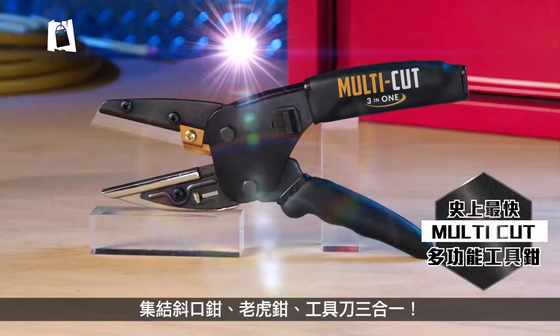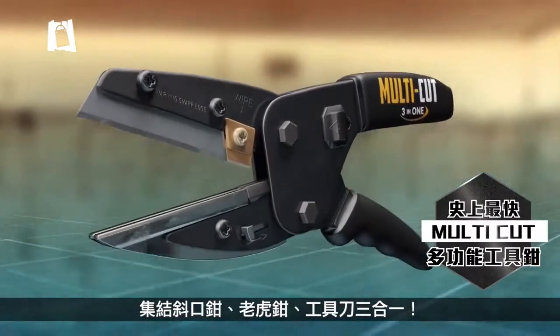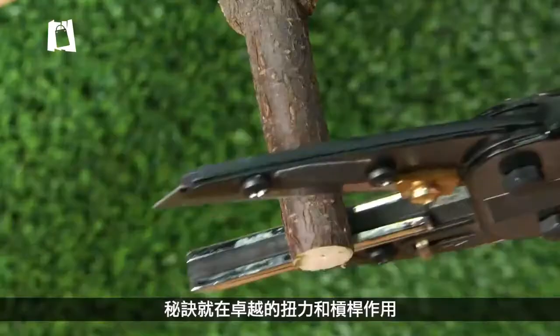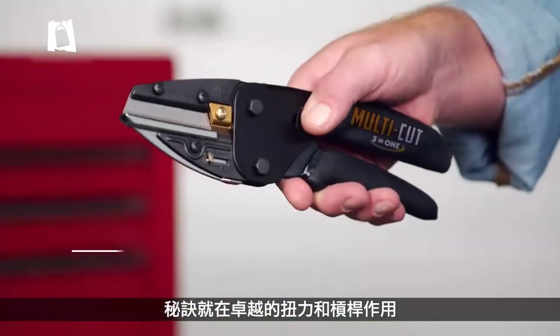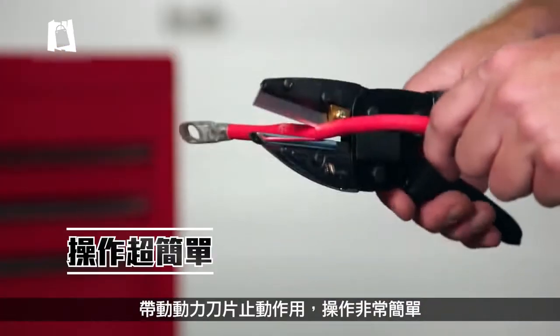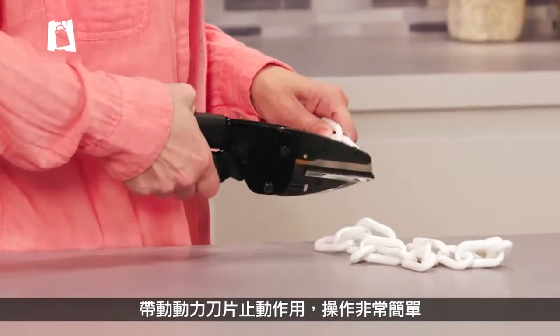Introducing Multicut, the 3-in-1 tool that's a precision slicer, wire cutter, and utility knife all in one. Now, cutting the really tough stuff is really simple. The secret is the mechanical action of its offset pivot point power blade that creates superior torque and leverage for incredibly easy operation.